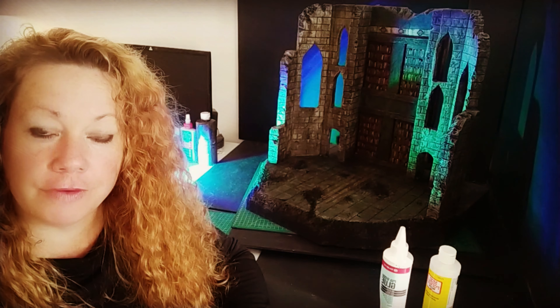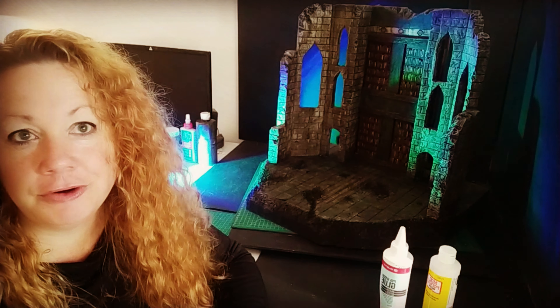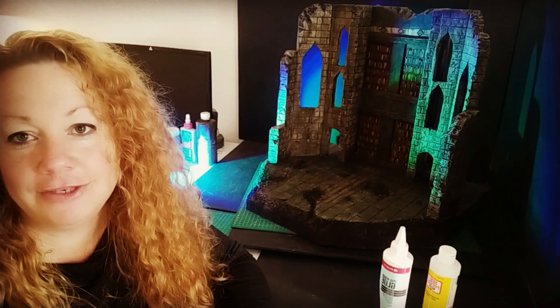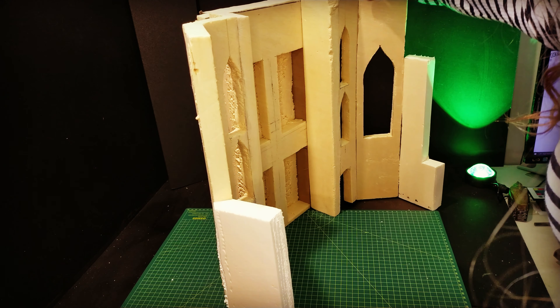Before we get started, I just wanted to mention for those who don't know: when using different glues and paints on foam, if you don't use products that are completely water-based, it'll eat through your project like acid. Anything fuel-based, avoid it like the plague. If you don't know whether it's fuel-based, give it a smell test — if you feel happy for 10 seconds after that, it's probably fuel-based and you should avoid it.